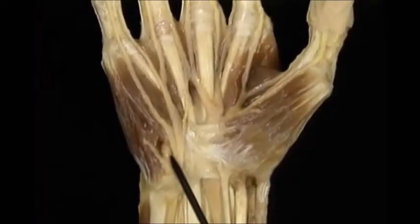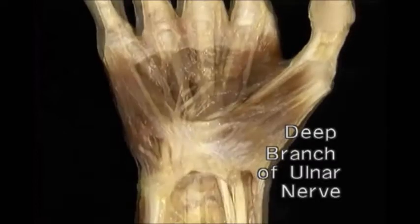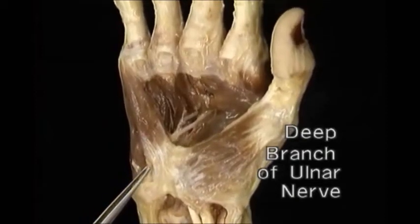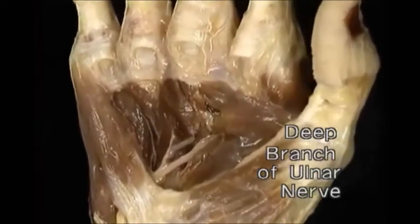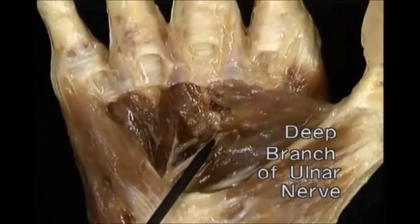The deep branch passes between the hypothenar muscles. To follow it, we'll remove the flexor tendons. The deep branch of the ulnar nerve runs across the palm in front of the interossei. It passes in between the two heads of adductor pollicis.